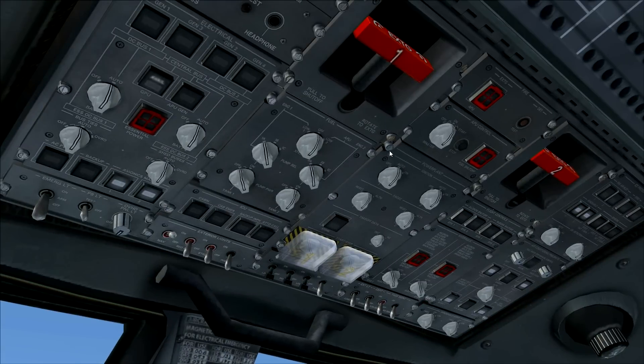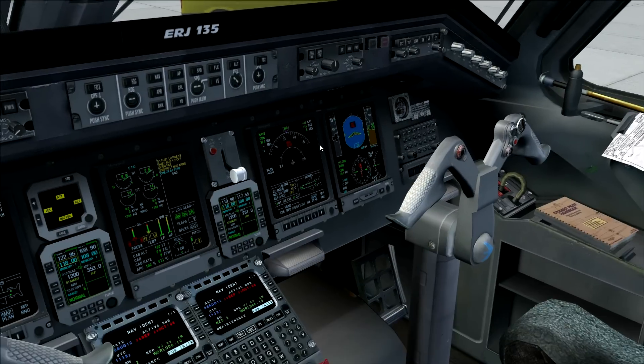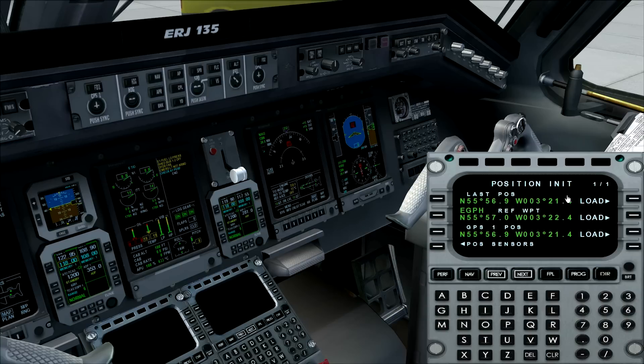The APU is now taking over the electrical system automatically, and we're going to turn on the avionics. We also need to align the IRS. In this aircraft that happens automatically — we open up the FMC, go to the position initialization page, load the latest position, and the aircraft will handle everything else.